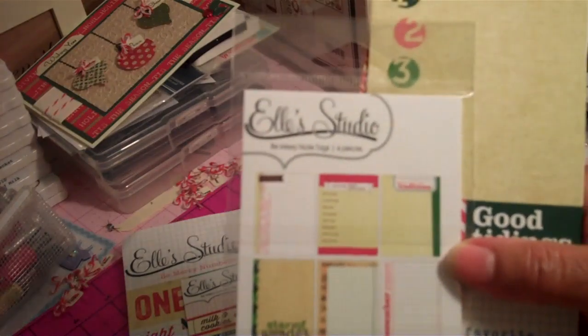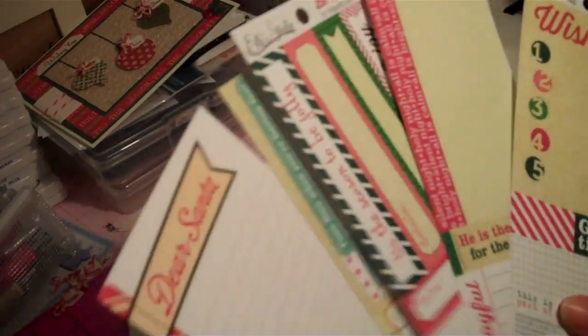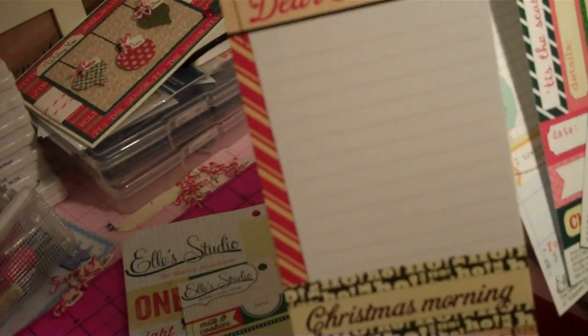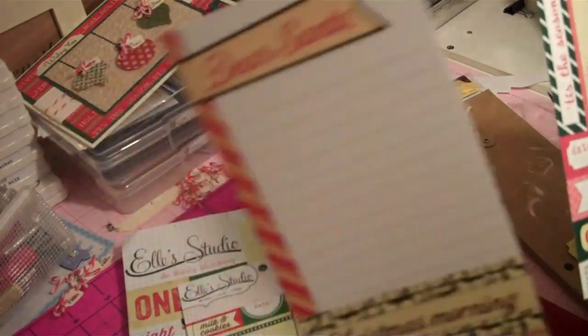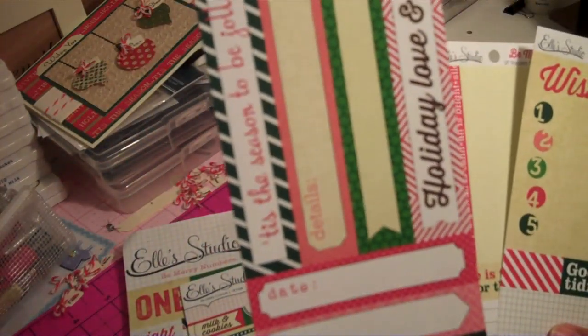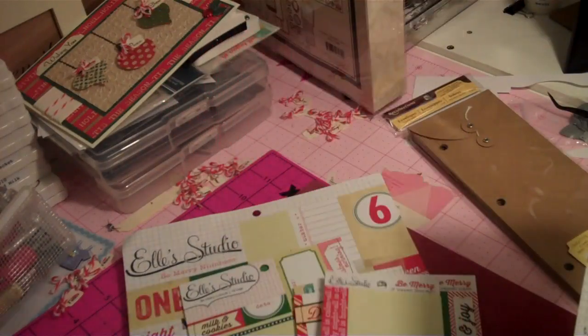I also got these journaling cards here, and I got several other ones. I think they actually gave this one to me for free — I'm not sure where I got that one from — then I purchased this one, this one, and then this one.